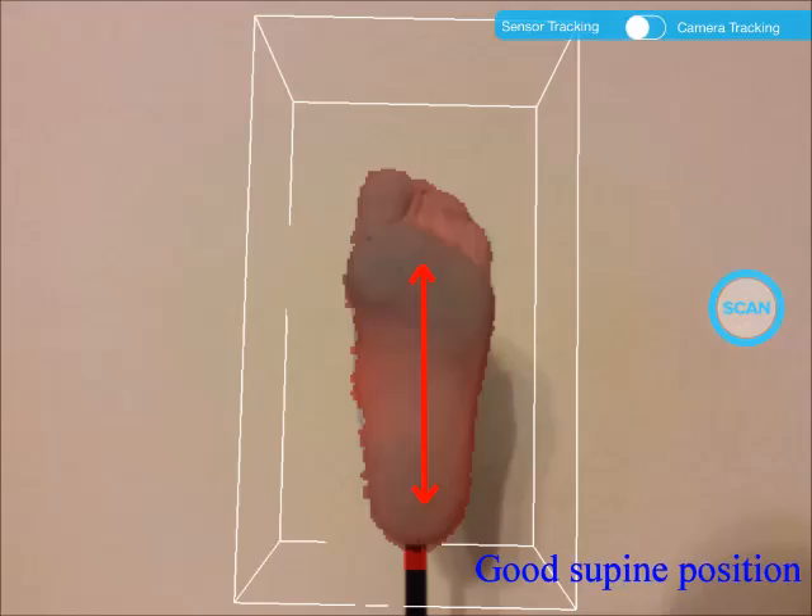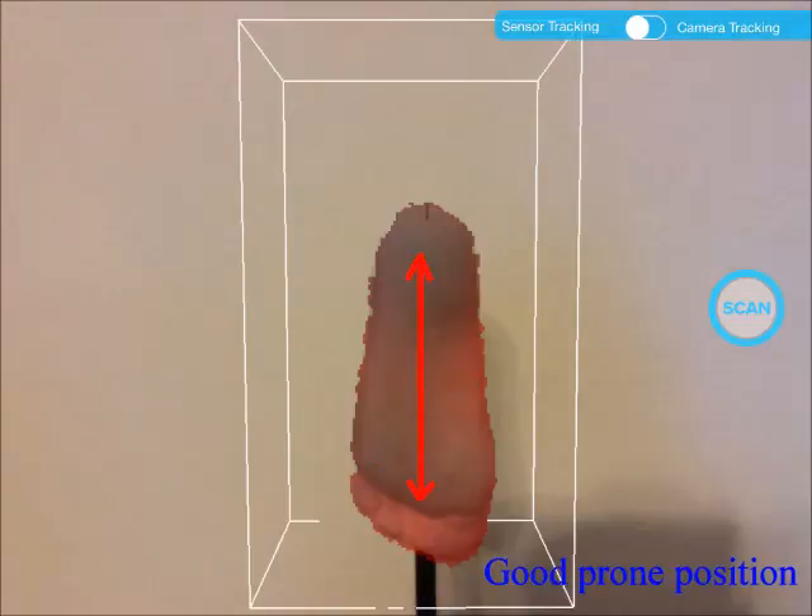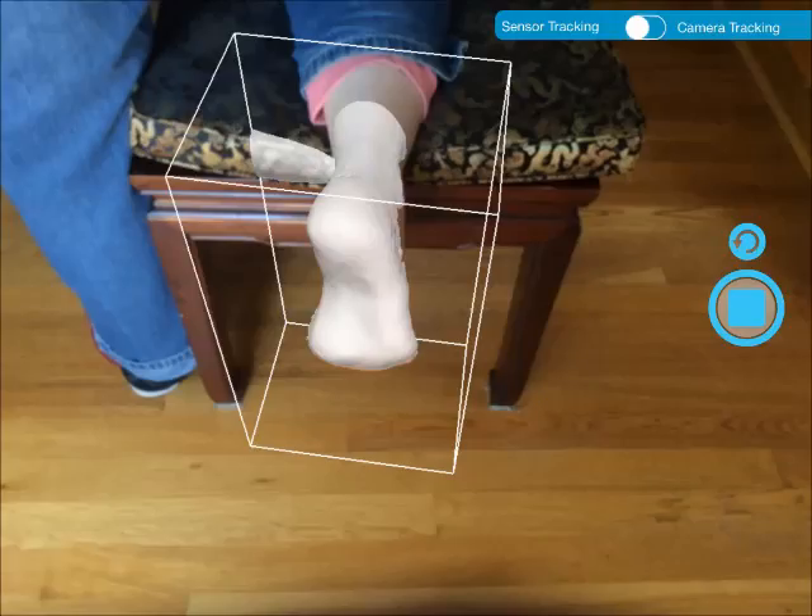You can use the scanner either vertically or horizontally. This is an ideal distance and orientation of the scanner when scanning a bare foot in the supine, non-weight-bearing position. This is an ideal distance and orientation of the scanner when scanning a foot in the prone, non-weight-bearing position.